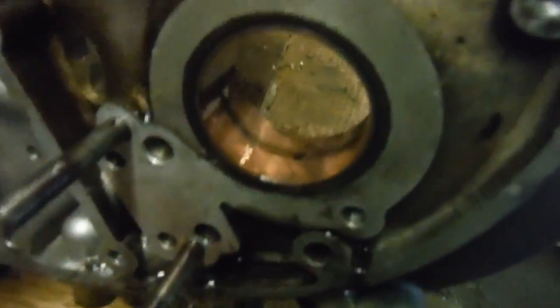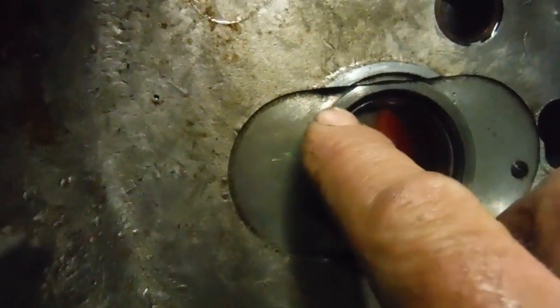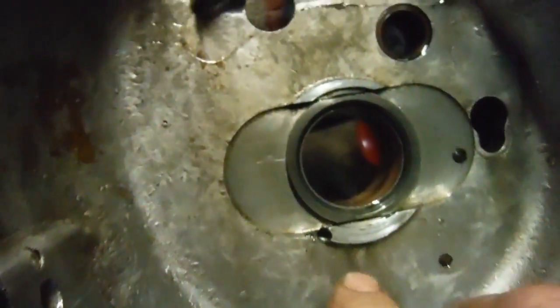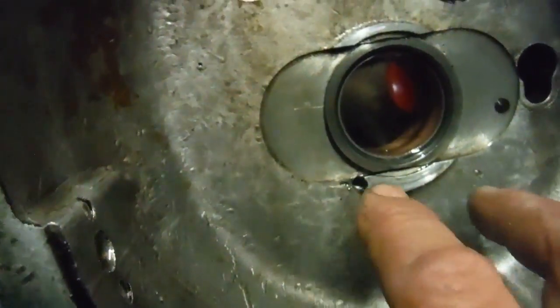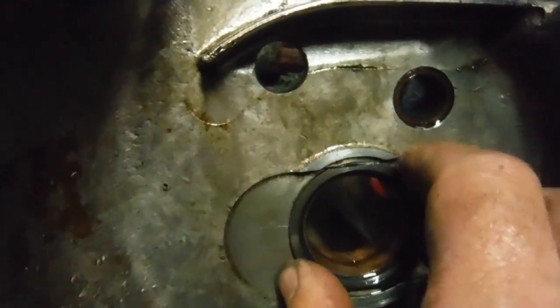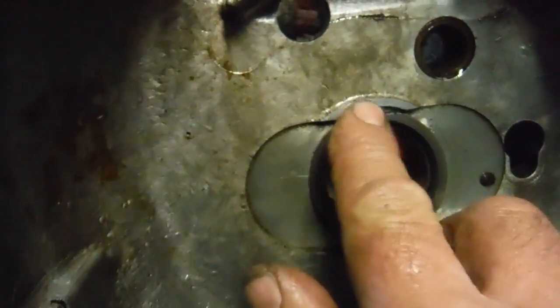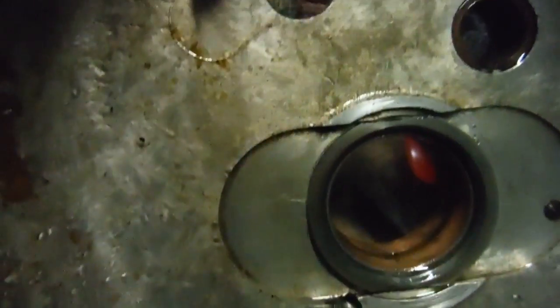It actually looks like a genuine article and not a cheap imitation, because the cheap imitations have got more of a brass-like appearance to them. Now, about end float — this is interesting. More often than not you get a thrust washer in there. Although there are two types of timing-side bush, usually the timing-side bush goes in and you get a rather flat thrust washer with a coppery-coloured bearing face on it that fits in there.